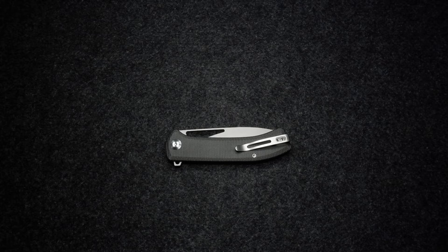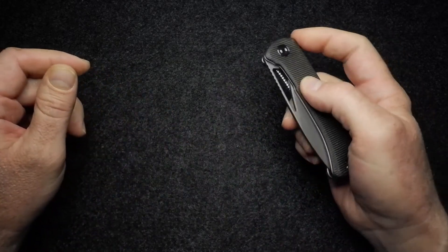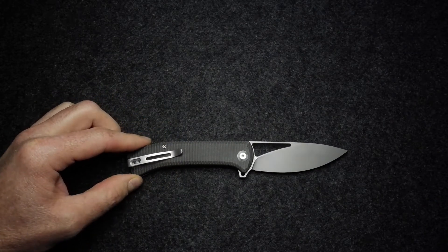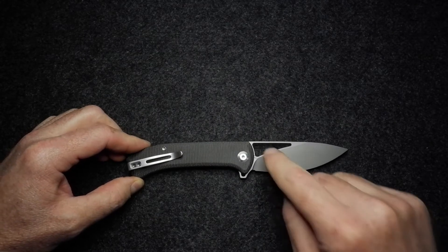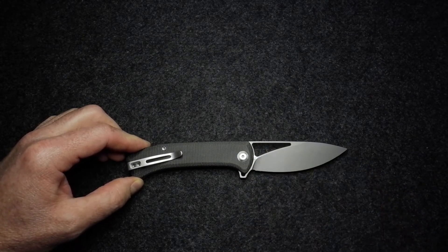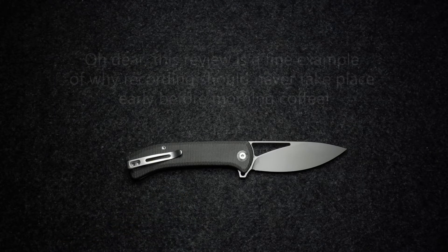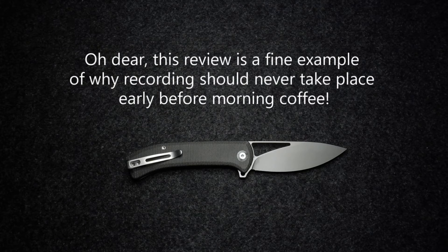Hello and welcome. Today we're looking at the Civivi Rifle — that's 'rifle' with two F's, as in rifling through the pages of a book. This is a Civivi-designed knife, as opposed to one with an external outsourced designer.